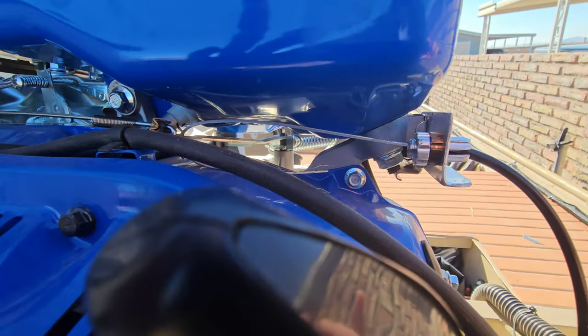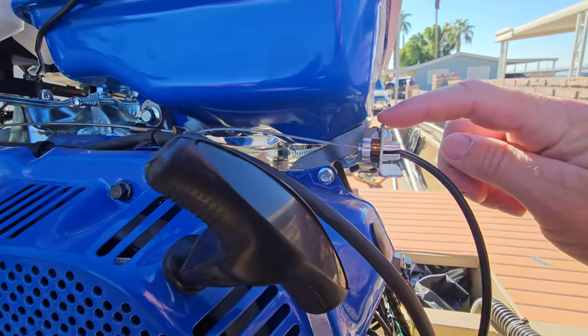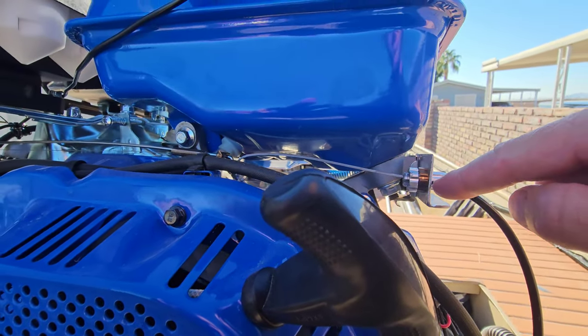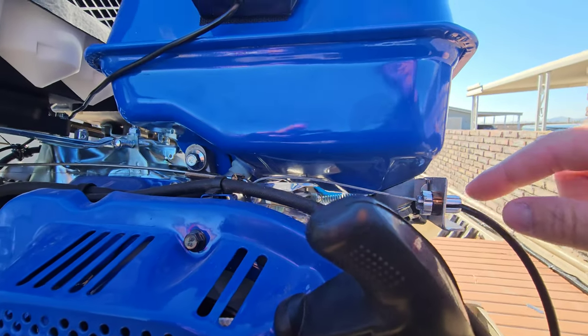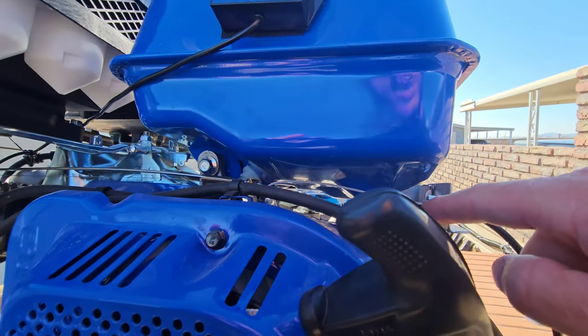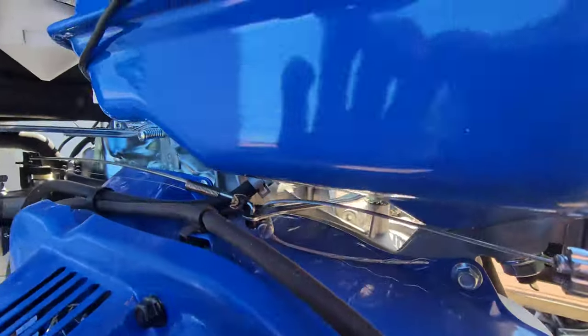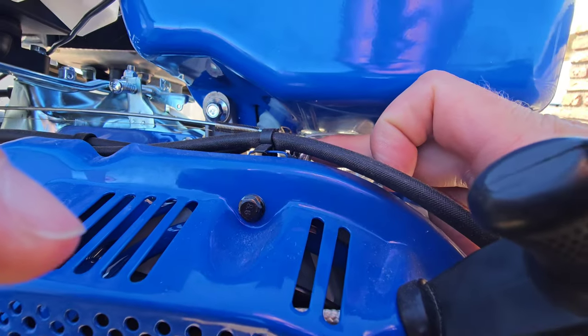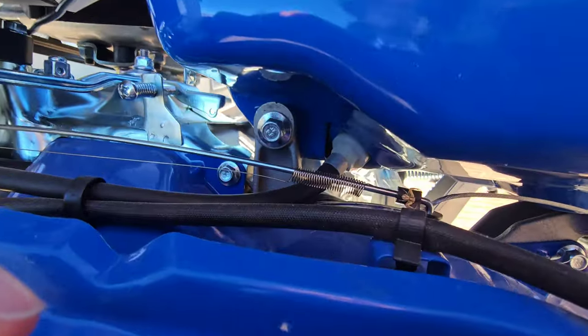After you reverse the governor spring, what I did was I took a piece of angle aluminum, a piece of old brake lever that I had — the barrel — and then I double nutted it through here, as you can see. And then the throttle cable goes through the center of the governor arm — a little spider.